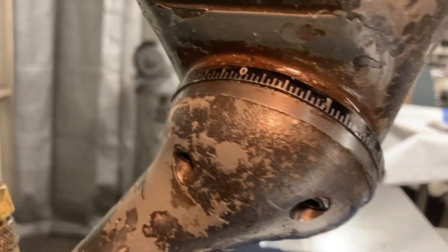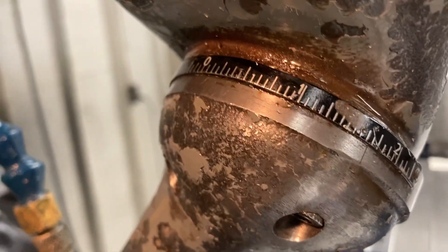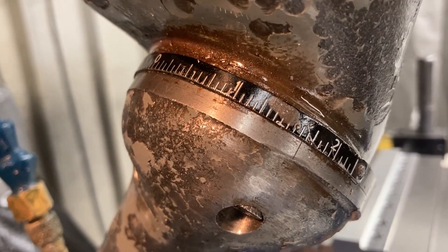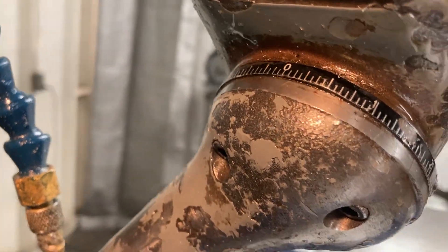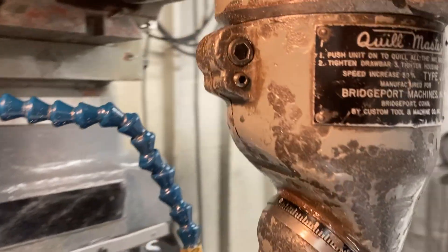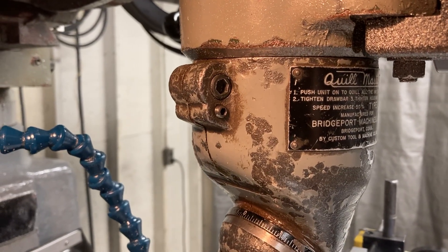This is what we got here — we got this articulating head that moves around and we got some hash marks on there. No incremental degree readings on it, just hash mark lines. That's all we got going on there with that. It clamps to the spindle in the traditional right angle head style.